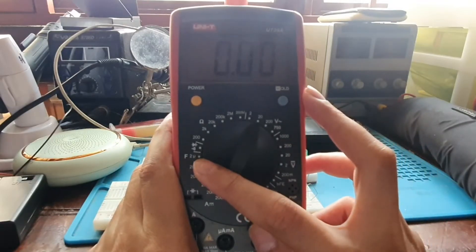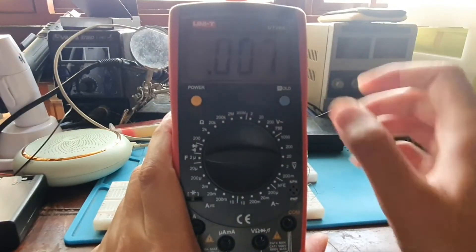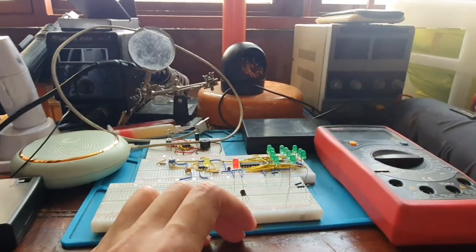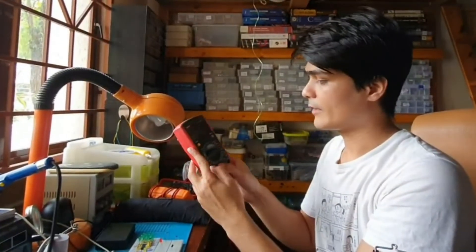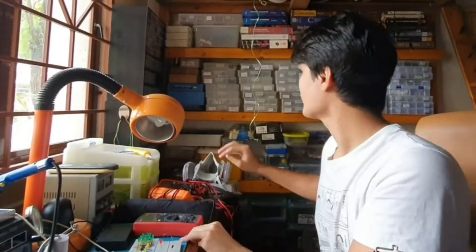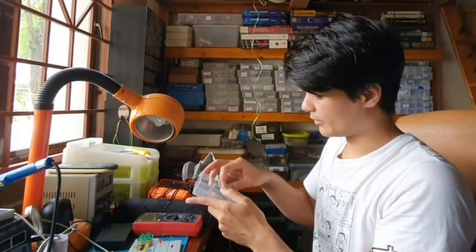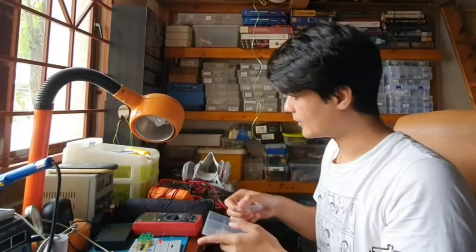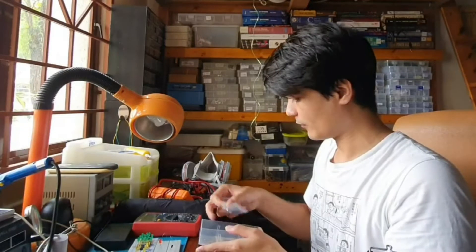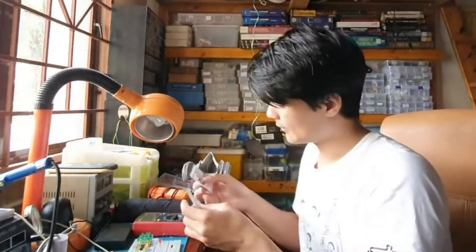One specialty of this multimeter is that it can measure up to 2 microfarads. Let's check it out — we have a slot here for the capacitor. I'll test with a 1 microfarad capacitor and compare it against a 4.7 microfarad capacitor to check two different caps.